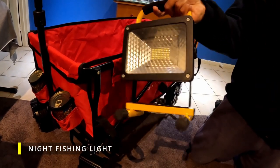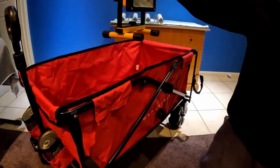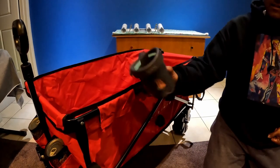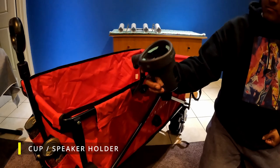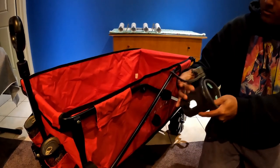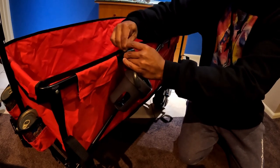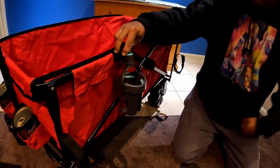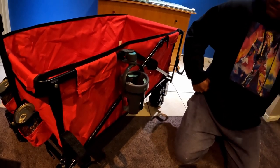I've also bought this rechargeable work light — that's going to be possibly attached on the end here. Before I knew that this cart had cup holders, I purchased this pram attachment — so this might end up holding a portable stereo. It can just hang like that, so maybe that'll be where I'm going to have some tunes playing while we're fishing or listening to the footy.